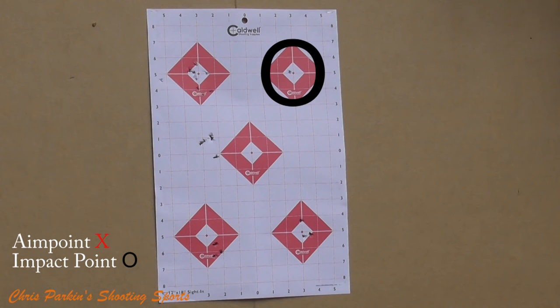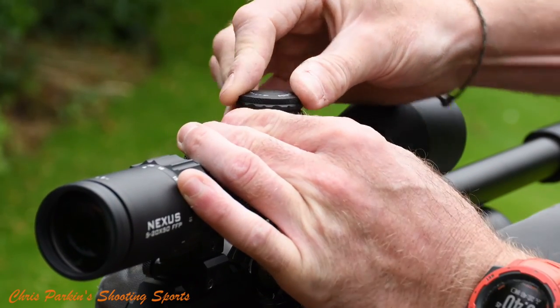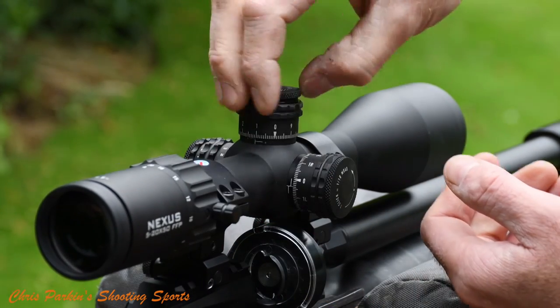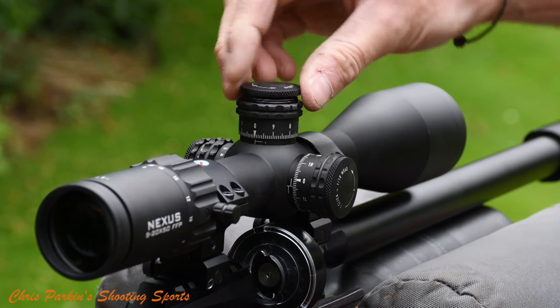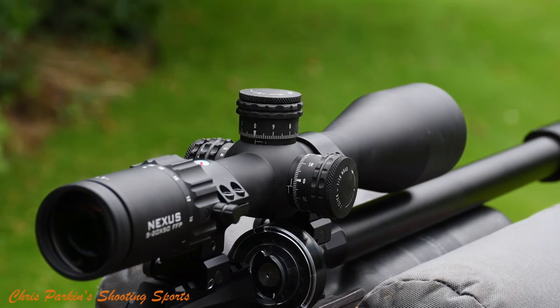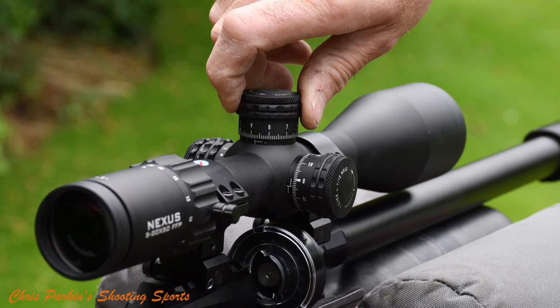If you're very new to rifle shooting, you may find that your groups will get better as you continue through this process. Once you've zeroed the rifle, follow the instructions in the manual for resetting the turrets to mark your correct zero range. Different scopes will have different procedures, so follow the instruction book. Some scopes may also have a zero stop facility, which means you can't get lost below a certain point.